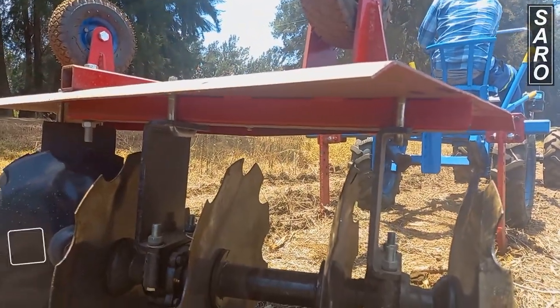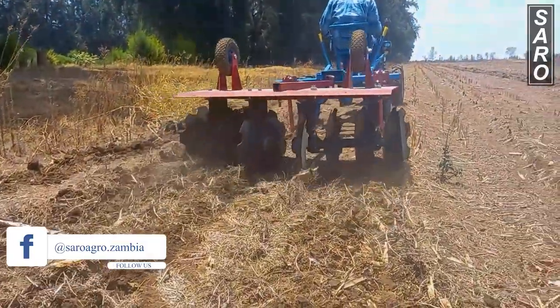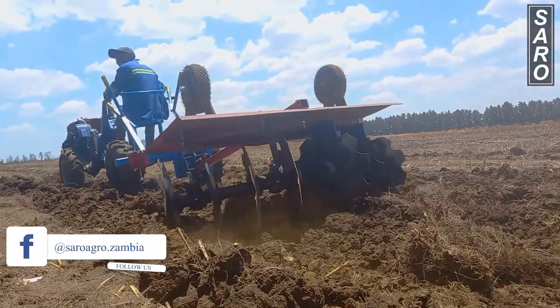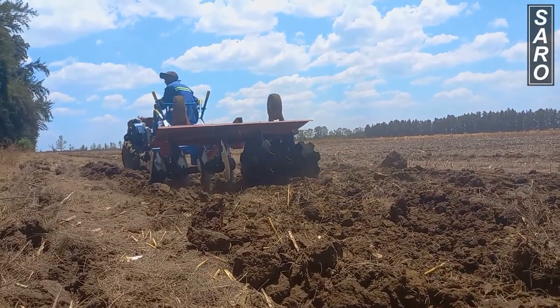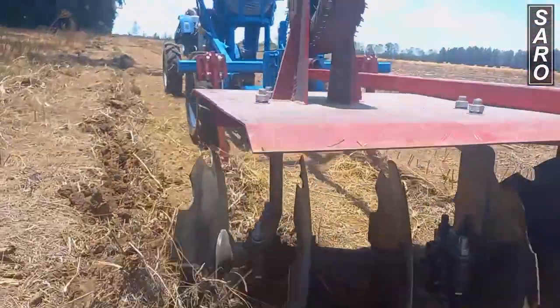The disc harrow can be mounted straight to the tractor, and a provision is made for the operator to stand on the harrow as he works. In this case, the operator will experience a rough ride as the angulations are transmitted to the operator directly. The disc harrow can also be fitted with a saddle and carrier.